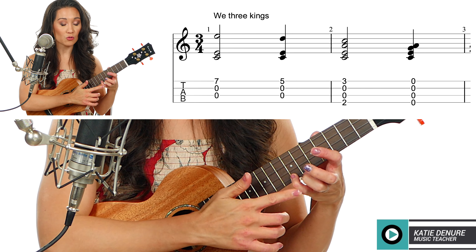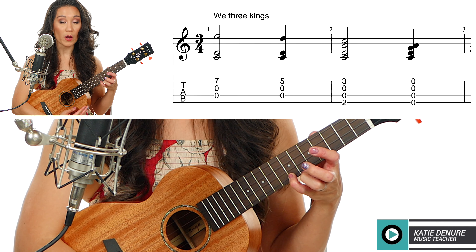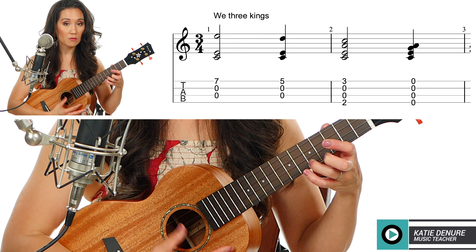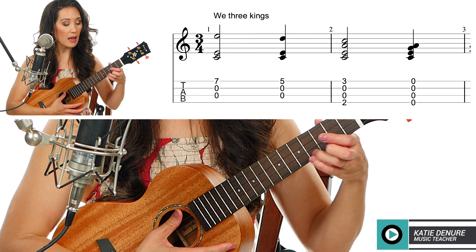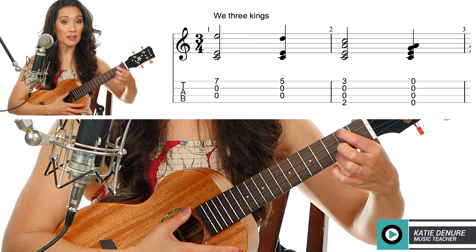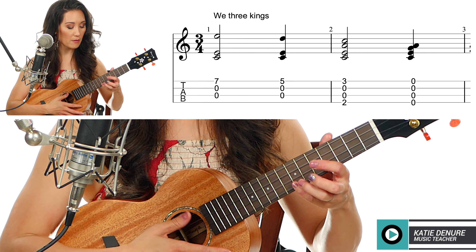First, I'm going to start with my pinky on the seventh fret of the A string and strum these three strings — strings one, two, and three. Then I'm going to move down with my ring finger to the fifth fret, strum those same three strings, and then slide my ring finger down to the third fret with my pointer finger on the second fret of the G string. That gives us the A minor chord.